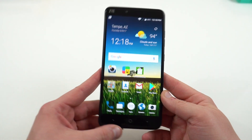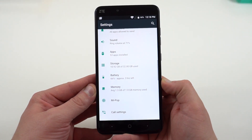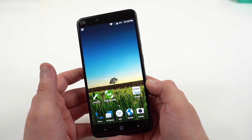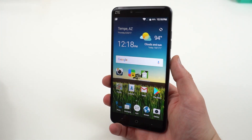Let me know what you guys want to know about this phone in terms of the software. The notification shade and settings themselves are close to stock, kind of like the ZTE Axon 7 that I did last year, so it should be a pretty similar experience overall. ZTE has some of their own stock apps on here, but of course you can use the Google apps if you want.